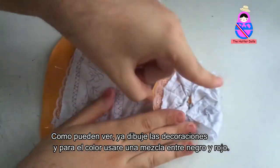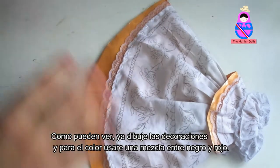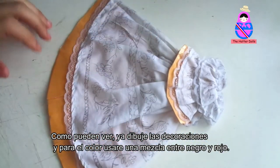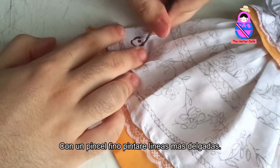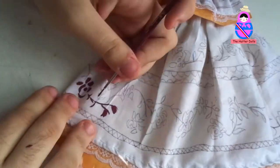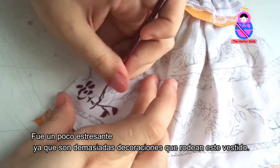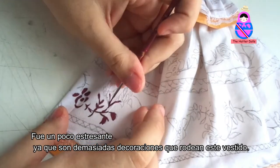As you can see, I already drew the decorations. For the color, I will use a mixture between black and red. With a fine brush, I will paint thinner lines. It was a bit stressful since there are too many decorations surrounding this dress.